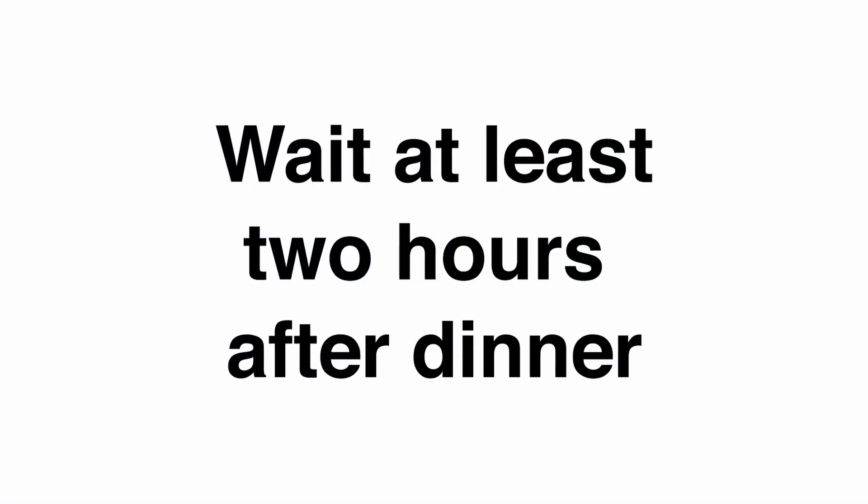In the evening, wait at least two hours after dinner. And if you've had any coffee or alcohol or you have had any exercise, wait at least another 30 minutes.